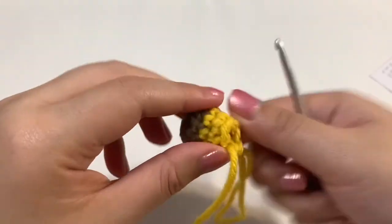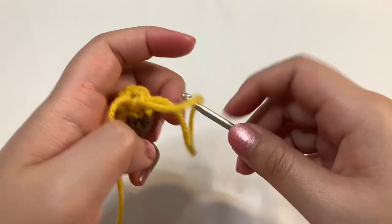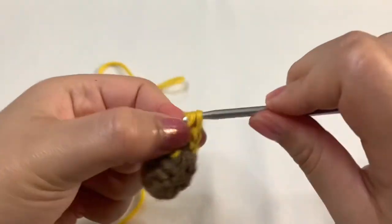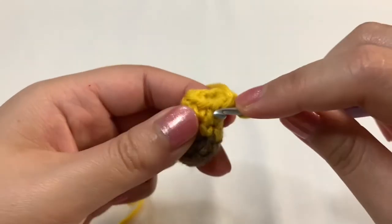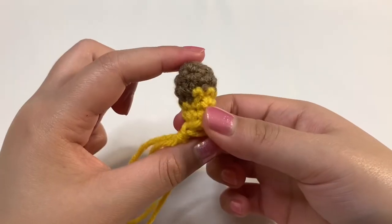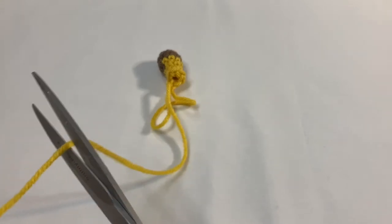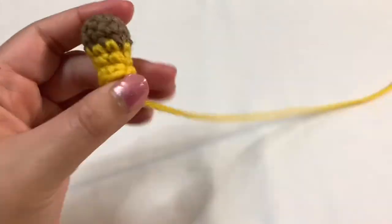Just for some added length, we're going to do one more round — it's also our last round — of just single crocheting. So single crochet six times and then we will be done with the horn. I hold it from the side and just single crochet six times: one, two, three, and I'll do the rest off camera. This is what the horn looks like after you finish your single crochet round. Now take your scissors and cut off some yarn, leaving extra to sew onto the head. Pull the yarn out of the loop. That is your horn.